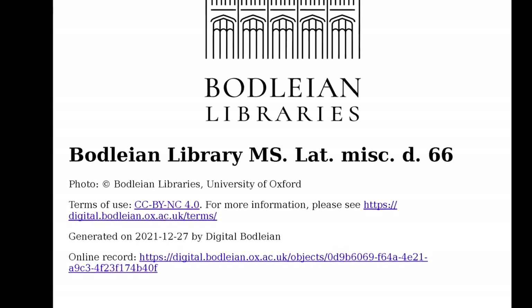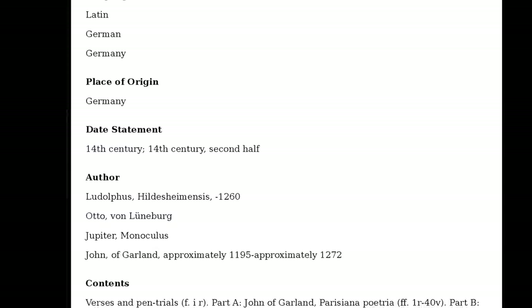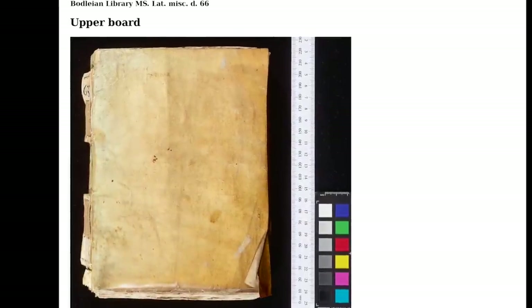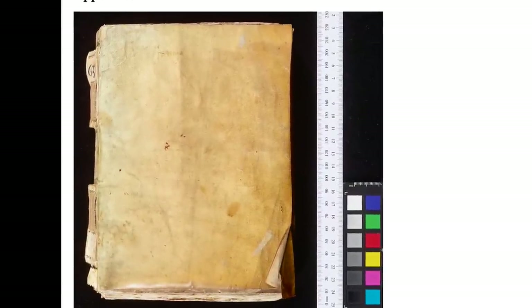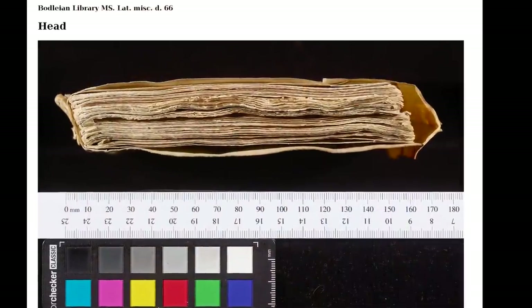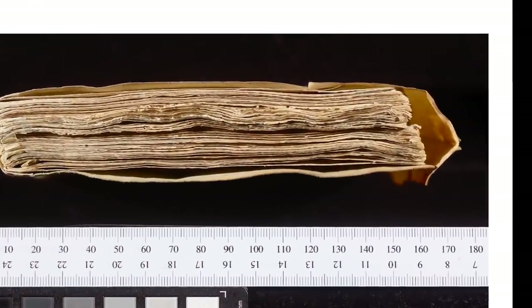This is the start of a three video project to bind a modern combination long and link stitch book with a limp cover inspired by a 14th century book held at the Bodleian in Oxford. As you can see from the photos, the original has a wraparound parchment cover with a fore-edged flap that wraps from the back to the front. I don't think this book ever had a closure system, but I'll add a simple one.